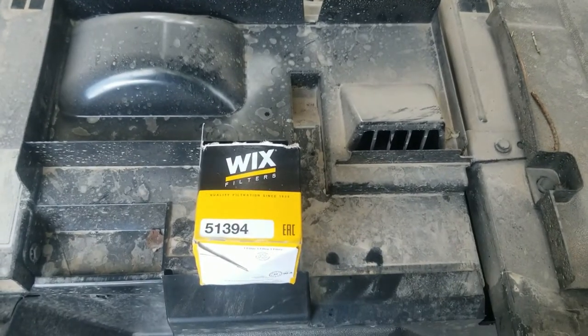Hey YouTube, it's Bobby with KCA Ranch and Homestead. I'm going to do a quick down-and-dirty video on changing the oil on a 2022 Kawasaki Mule Pro FX. I didn't feel like hauling it to the dealership and paying a couple hundred bucks for them to do the first service, so I just decided to try it myself.